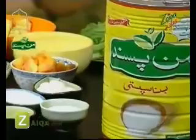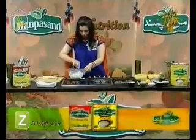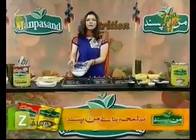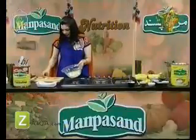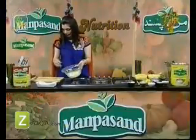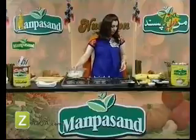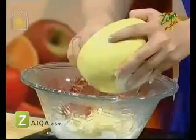We will add two bananas. If you have a big or small banana, you can adjust the amount for your salad. Then we add watermelon — seedless. And then we add apple chunks.